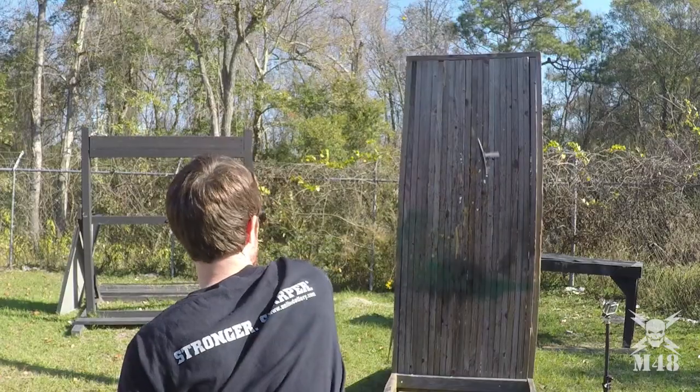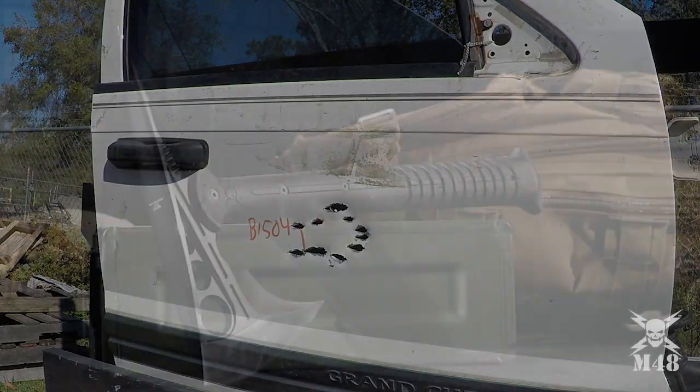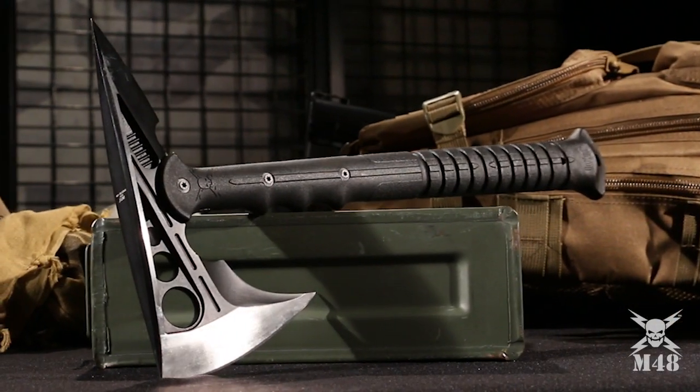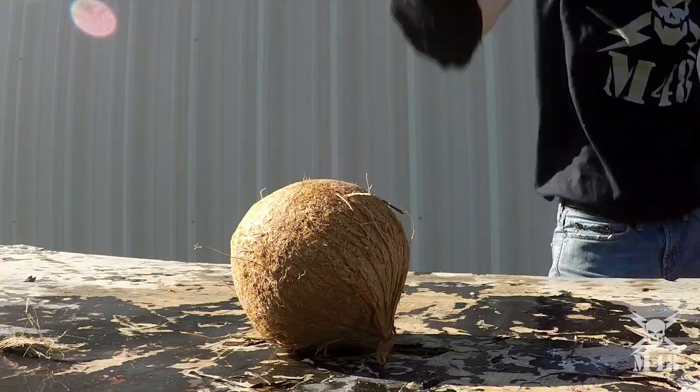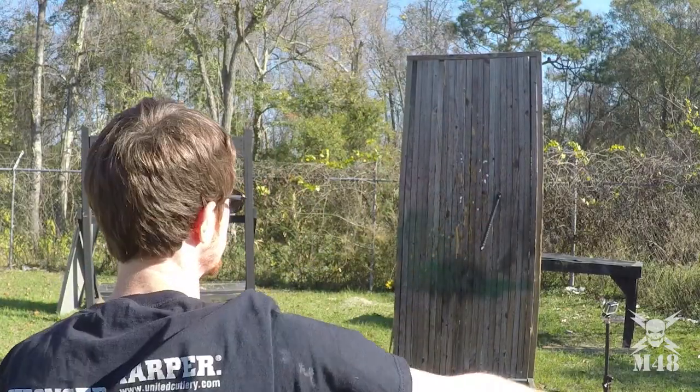It's stronger. It's sharper. M48 destroys it with the new Destroyer Tactical Tomahawk. It's everything you could ask for and more.